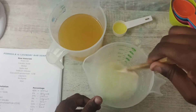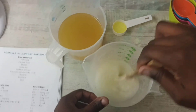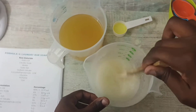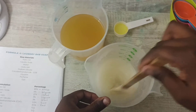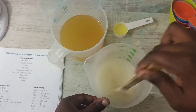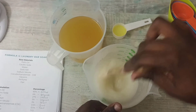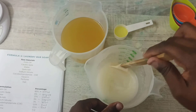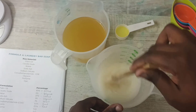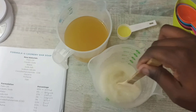It's important to know that the water is going to heat up because it reacts with the caustic soda, so you need to stir until you make sure that everything is completely dissolved.